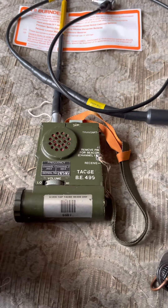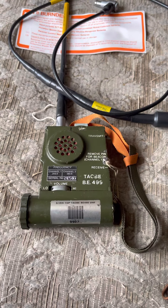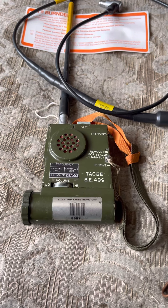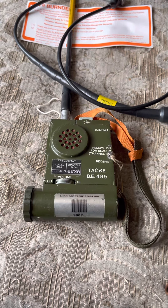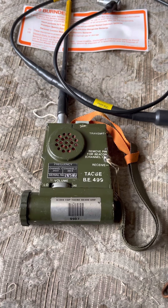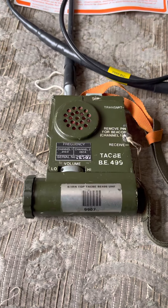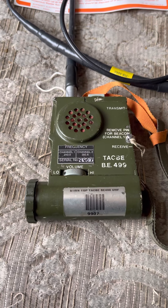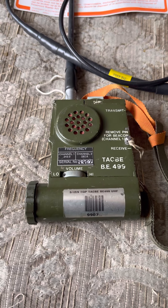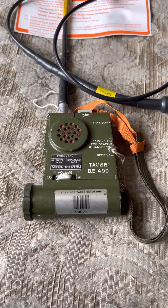The antenna would then be around about just over head height to shoulder height to give a little bit further range. I've done a bit more reading and I did find out the SAS used them more in Iraq to contact AWACS for strikes — they'd contact AWACS or passing aircraft and use them to call strikes on targets they'd acquired. That happened quite a lot in the first Iraq war and the second one too apparently. Not many of these are left around; I believe a lot of them were destroyed. For every 100 SARB5s you find, you might get one TACB — that's how rare they are.